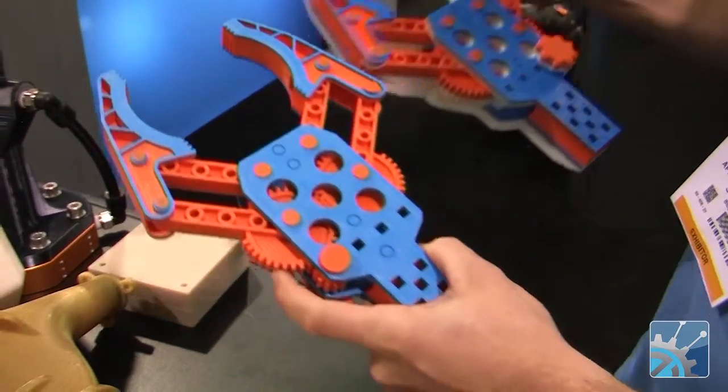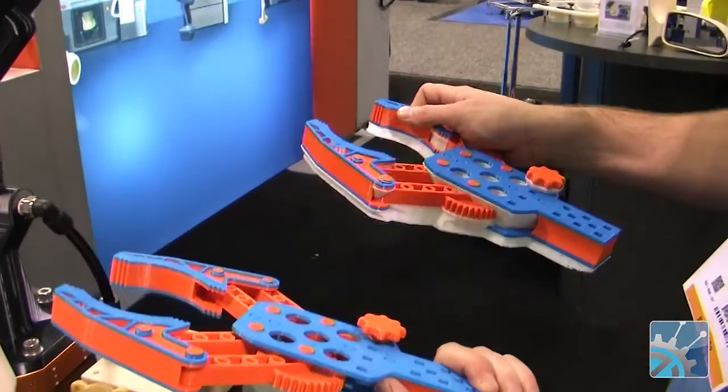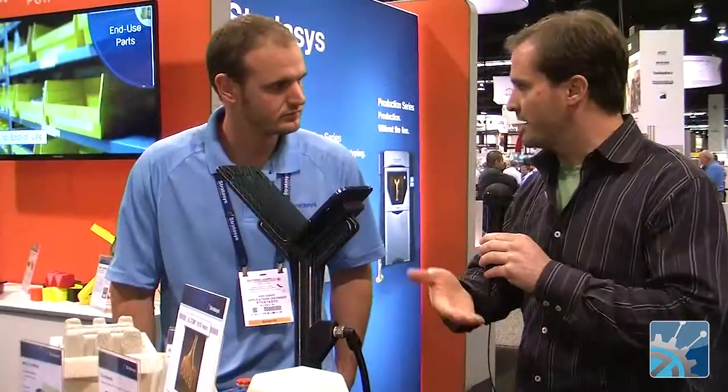So I printed this in one part — it wasn't assembled per se. It just printed in place and then freed up and moved. And what are some of the tolerances that you would have to design into a part like this that's assembled and has to be dissolved in between? A general rule of thumb is we like to say put ten thousandths of an inch clearance between moving parts, and that's going to give you the freedom to not have them fused together after the support removal process is complete.